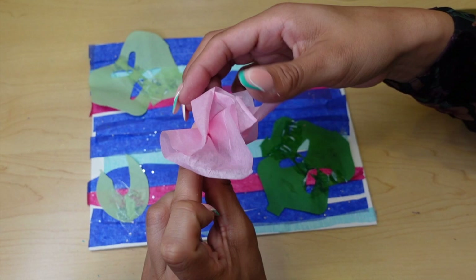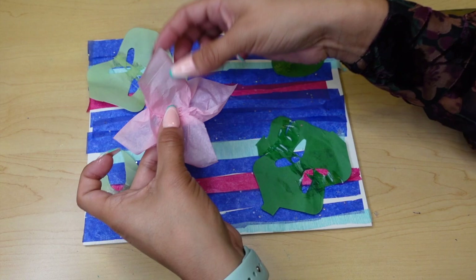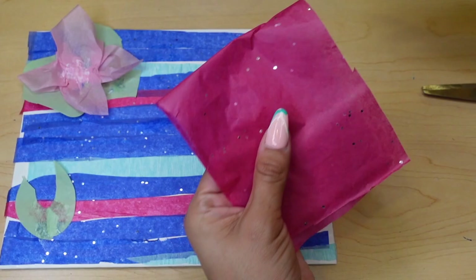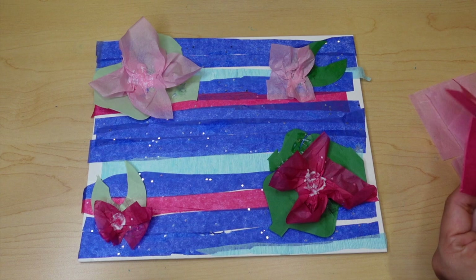Once you start twisting, you'll start to see that on top it's kind of showing a little bit of a floral bouquet. But since it's going to be on top of our lily pad, we're going to want to smush that down — it doesn't have to be perfect. Once we've done that and we're smashing it down, we're going to want to put Mod Podge right there in the center and press that onto the middle of your lily pad.